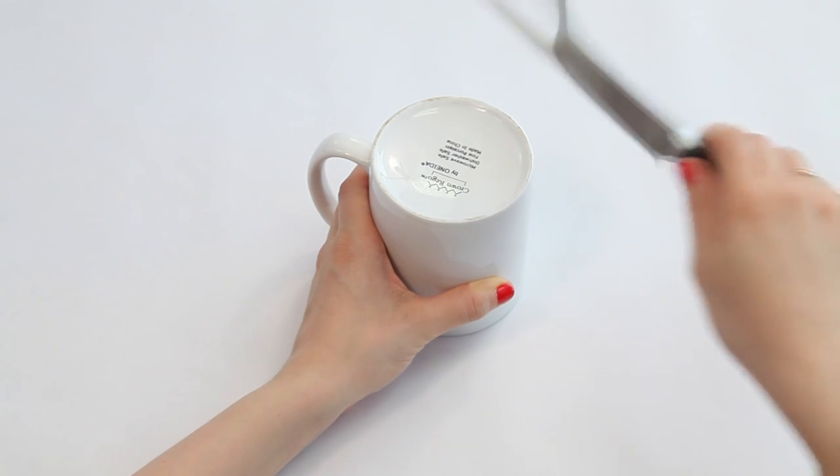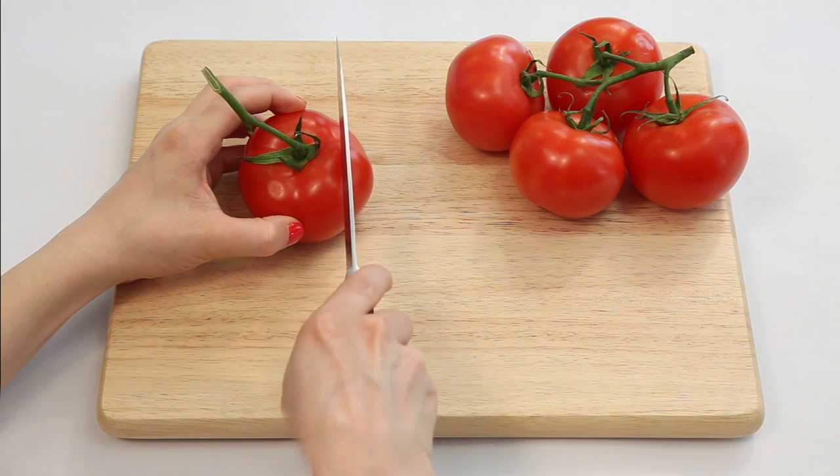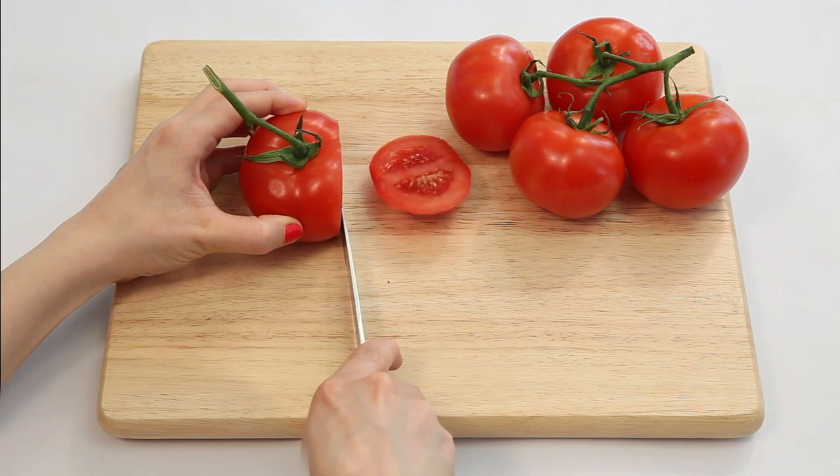Finish with a long swipe. Repeat on the reverse side. Time for a BLT.